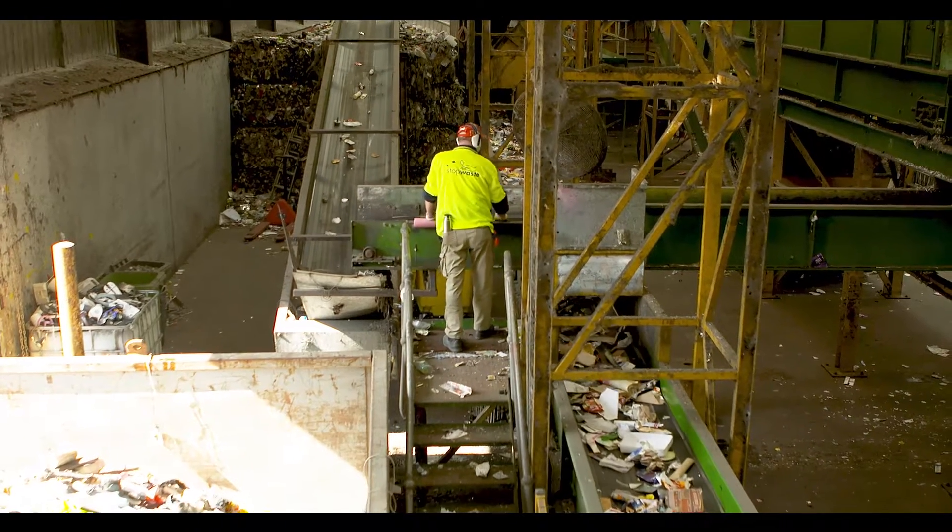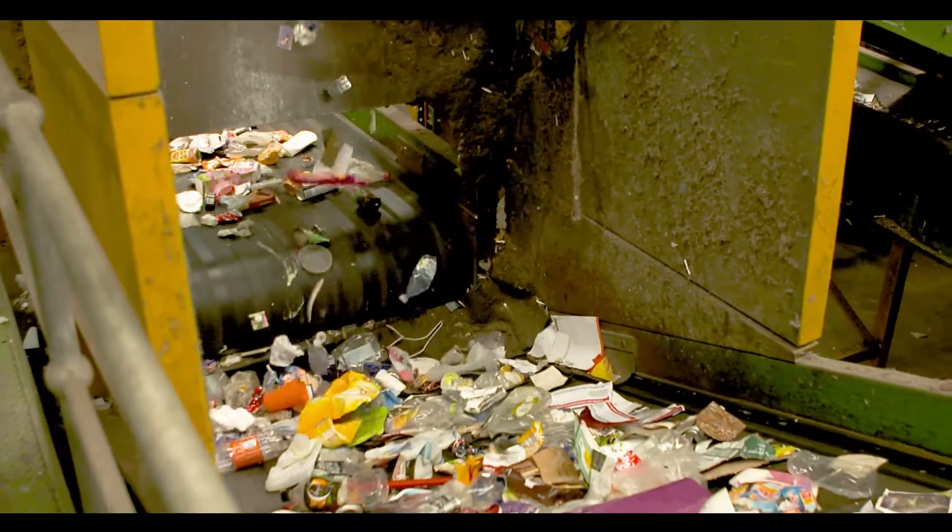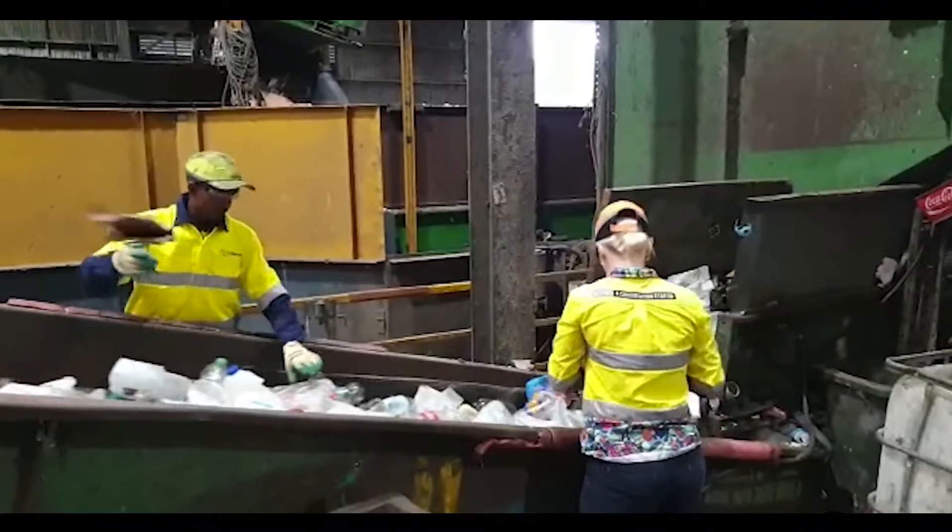The recycling is loaded onto a conveyor belt that transports it through the factory for sorting. Employees, called sorters, remove any wrong rubbish in the pre-sort station.